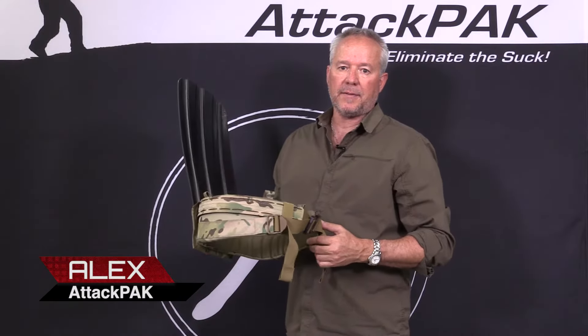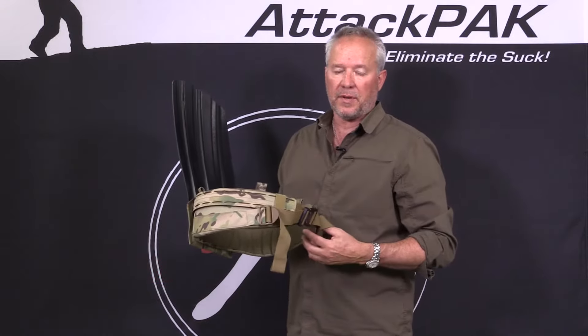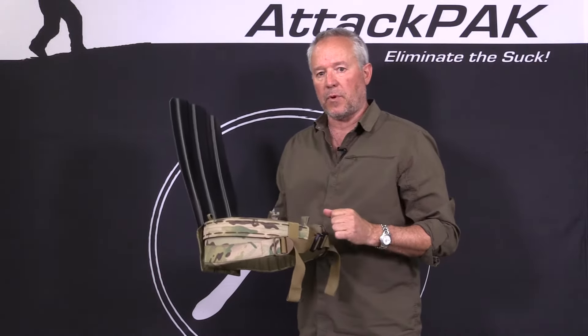Hey, it's Alex from Attack Pack. I'm going to give you a rundown on the integrated load carriage system that we developed, specifically an enhancement for soldiers.